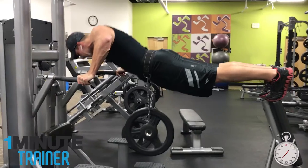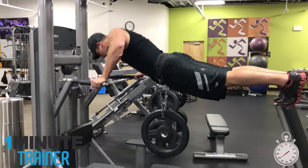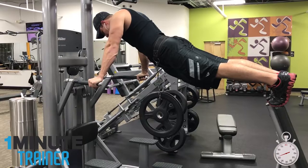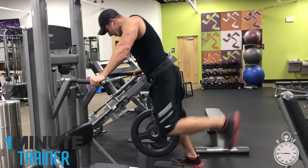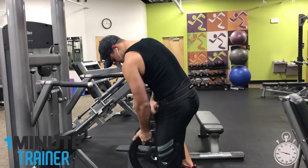I don't exactly recommend this exercise, but if you're looking for a new and dangerous way to kill your chest and draw some looks at the gym at the same time, this may just be your answer. Go out there and be fucking different.